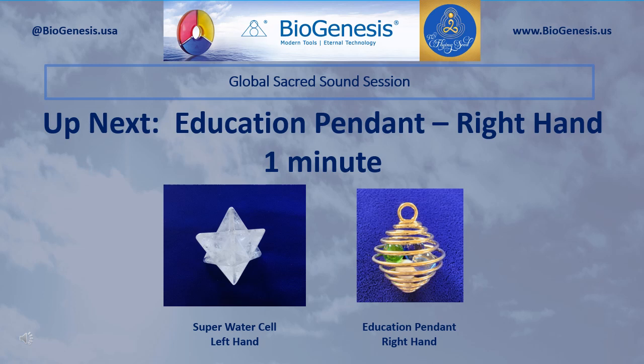Set aside those tools. Now pick up and hold in your left hand the Super Water Cell, and in your right hand pick up and hold the Education Pendant. Begin by silently introducing the Realm Lord sound three times, and then pause. After a pause, silently introduce your personal Sacred Sounds for education. Continue to introduce those sounds for one minute.